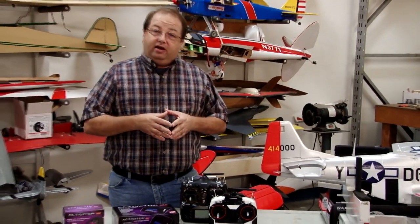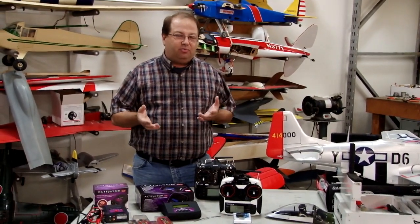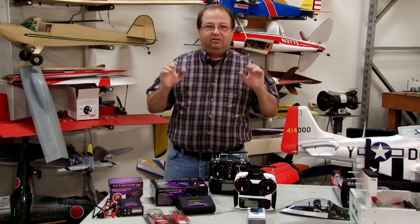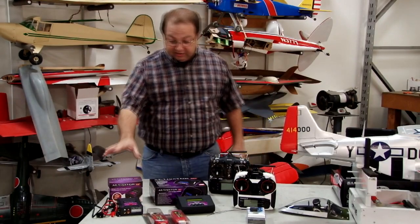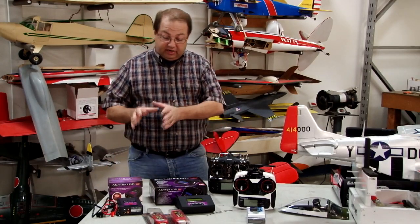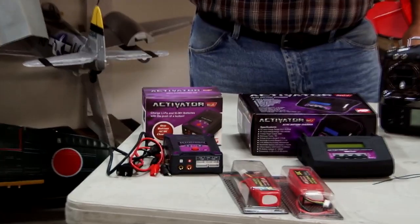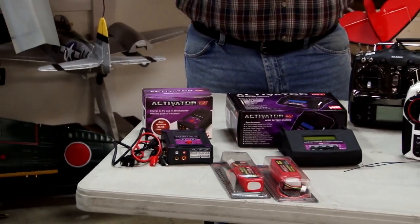Over here we've got some equipment. When you buy a ready-to-fly it's got the charger, it's got the battery, and if it's glow it probably doesn't come with fuel, and you'd have to buy a starter box with fuel and glow plug igniter and all that. But for electric, which is what we're going to talk about mostly today — we've got a couple of different chargers here. The first one is the Activator EZ, which is a very easy-to-use charger. It is a 50-watt charger.